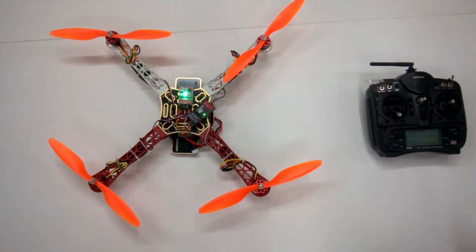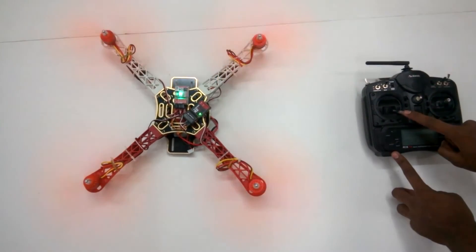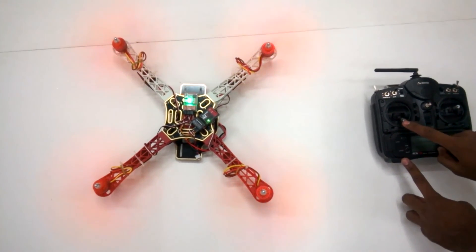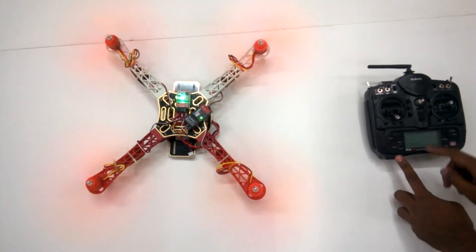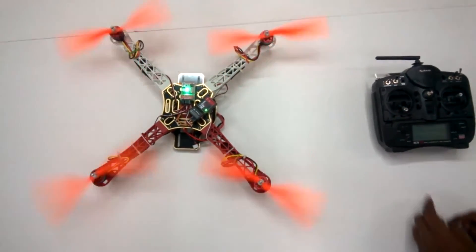It's all set up now. I'll go ahead and try running the motors. Now let me switch it off. That's it, guys — thank you so much for watching the video.